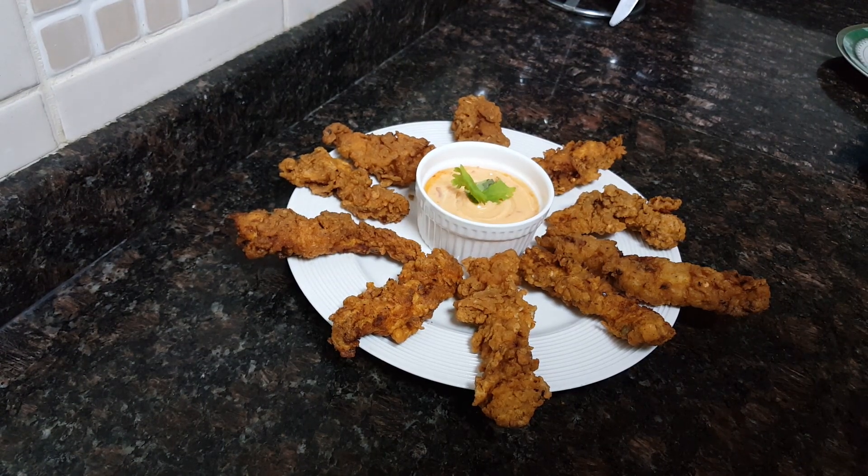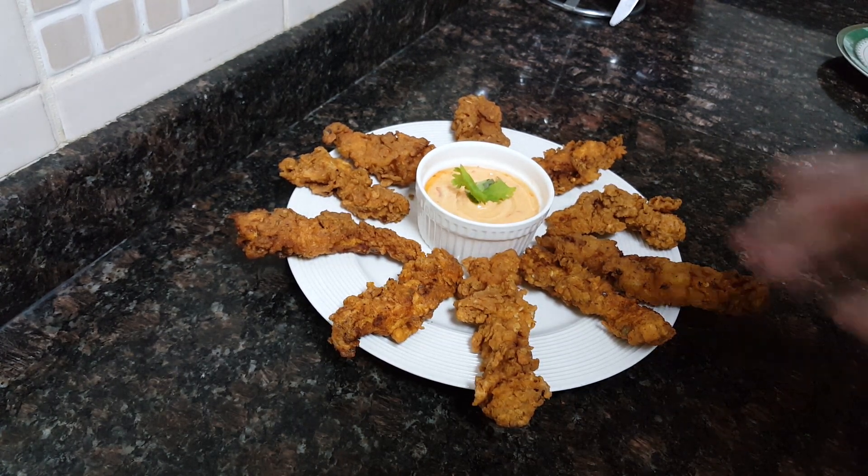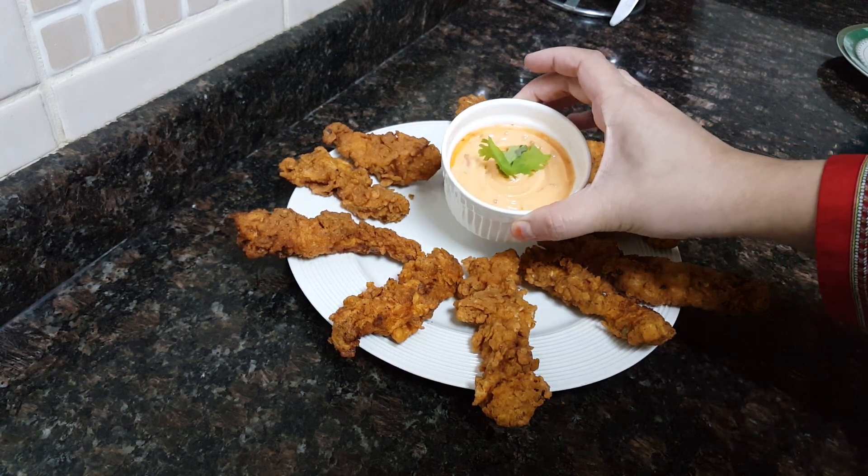The crispy chicken fingers, or crispy chicken strips, are ready to serve. You can serve them with any dip. I just made a dip of mayonnaise and Thai chili sauce.